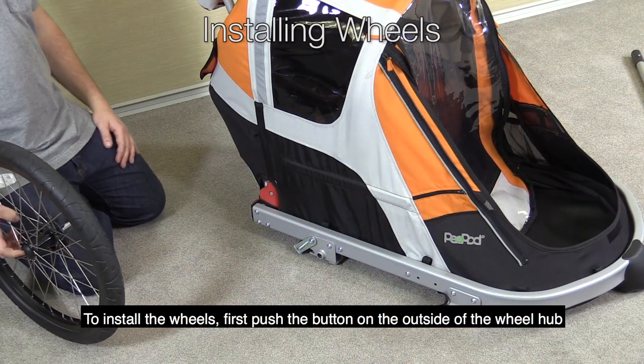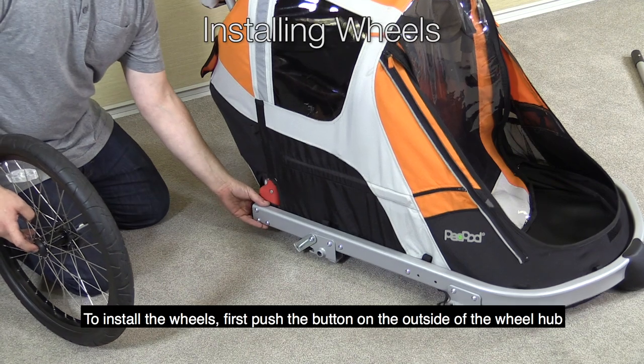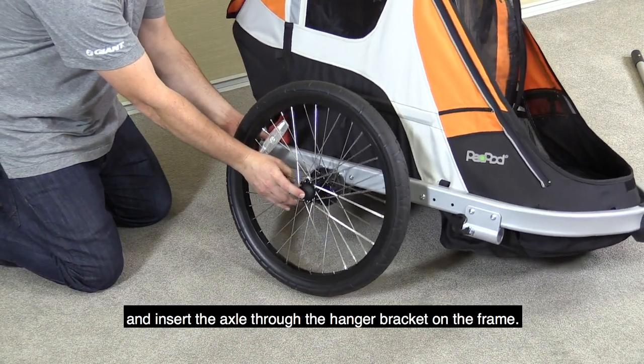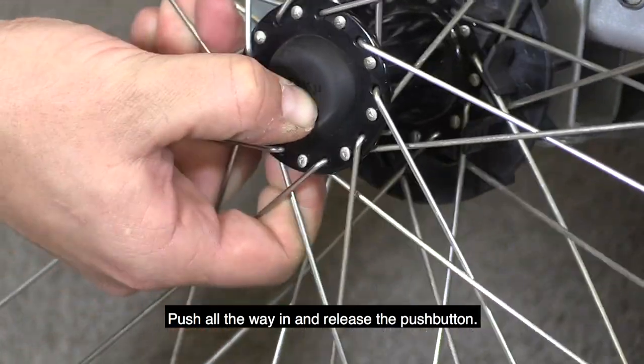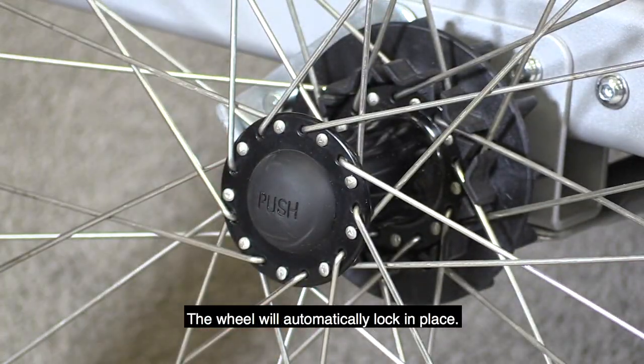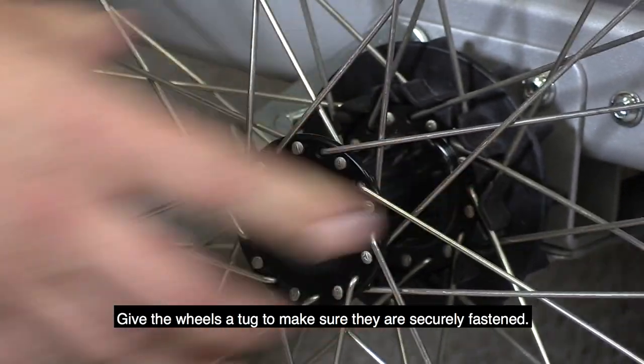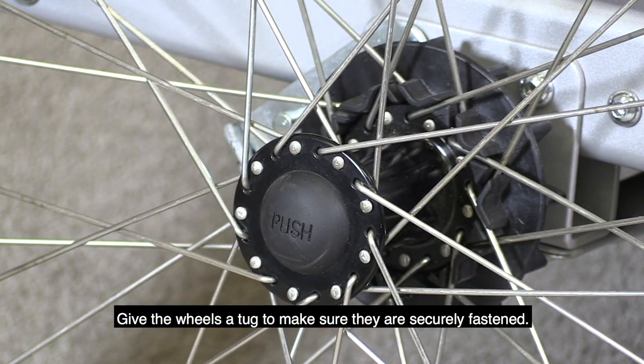To install the wheels, first push the button on the outside of the wheel hub and insert the axle through the hanger bracket on the frame. Push all the way in and release the push button. The wheel will automatically lock in place. Give the wheels a tug to make sure they're securely fastened.